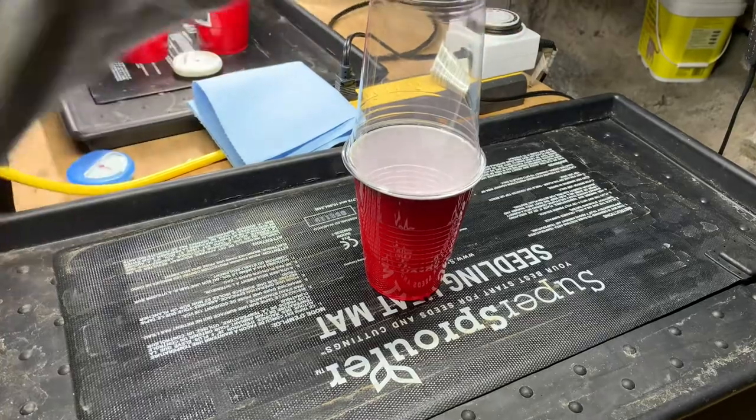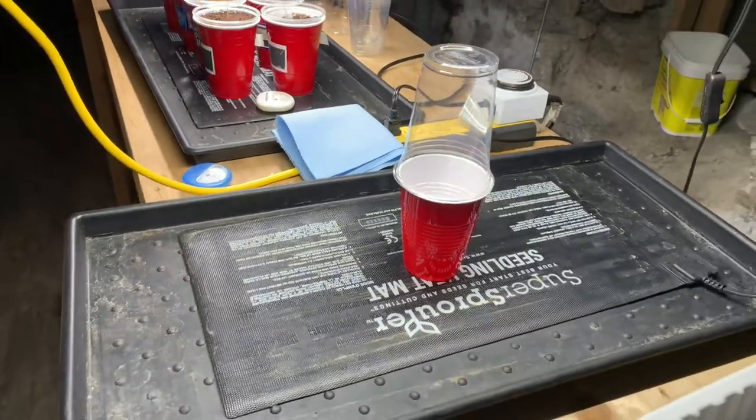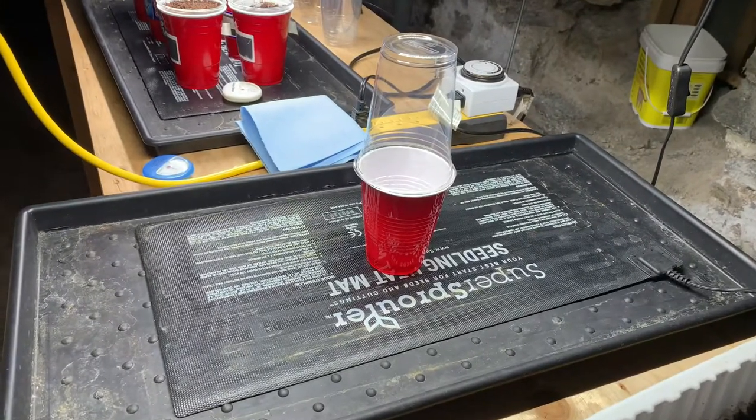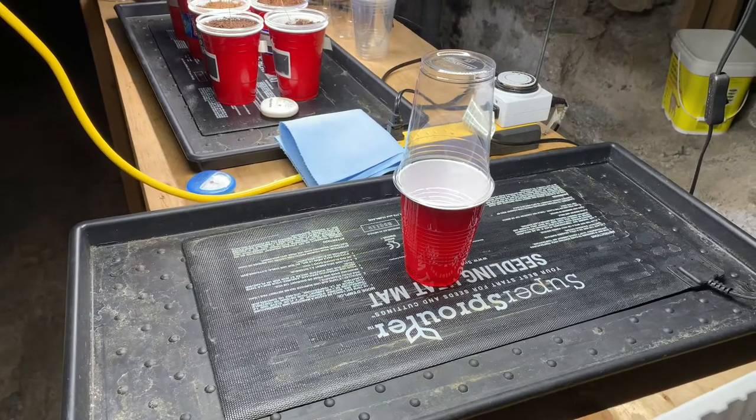Just like that — put it back on. That gives the seedlings a nice little hug there. So hopefully that helps for you — have a great day! It is Saturday morning here in Canada, early in January. Bye!